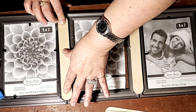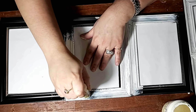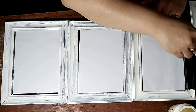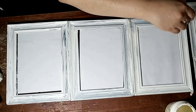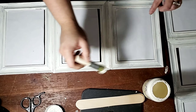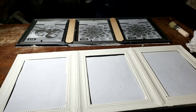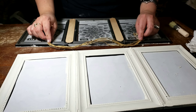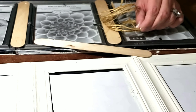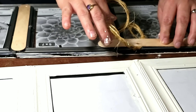I got these five by seven picture frames from Dollar Tree. I'm taking them out of the package and I'm not going to be using the back, so I'll put that to the side. The paper I'm taking out I'm not going to throw away because I'm going to use it for the front so that when I'm painting the picture frame I don't get paint on the glass. I cut a little bit off the edges so that it could fit.